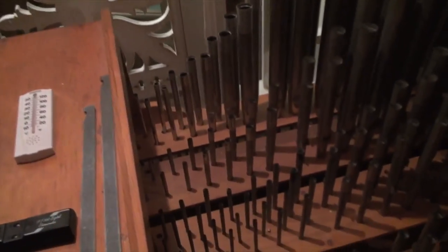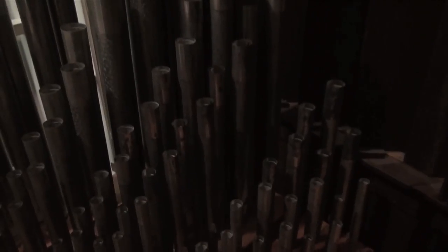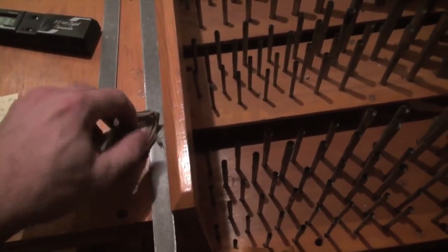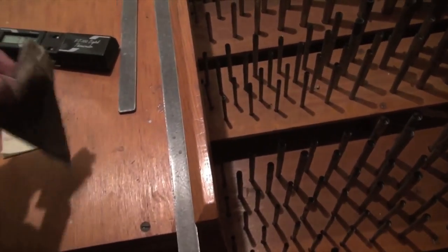Now, without another cameraman it's a little bit hard to do this, but we'll try. We have these short ranks in front here, which are referred to as mixtures, because more than one pipe plays when you play a single key. When they go out of tune, I have to use these cotton little cloth triangles to make the pipes actually be quiet so that I can hear each one individually. So I'm going to get one out here.